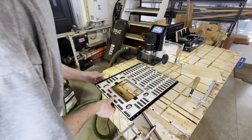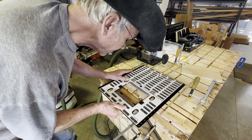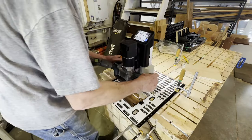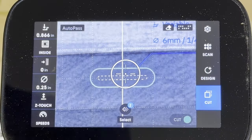To cut the next mortise, since I've already got it set up on the plate, all I've got to do is move that plate over to my next pencil mark. I don't have to re-enter the data for the mortise — that's already in there. It'll just put it in the new position.